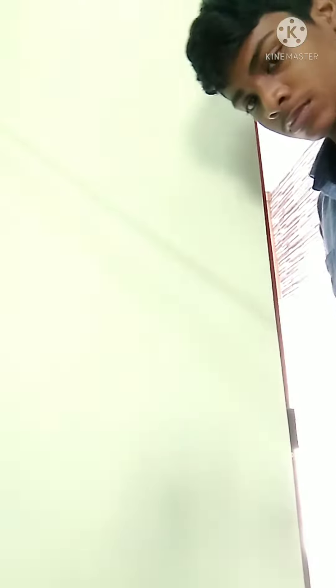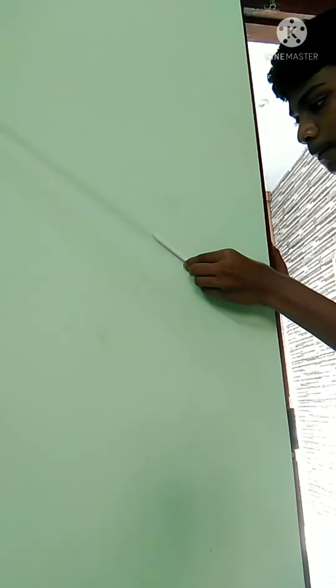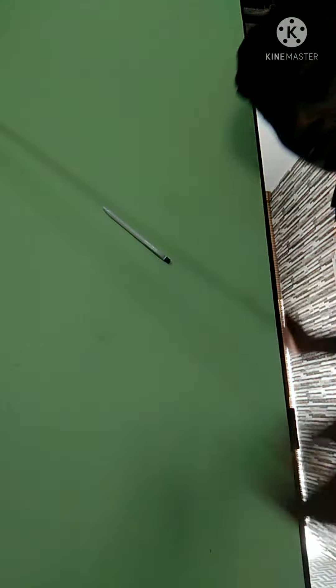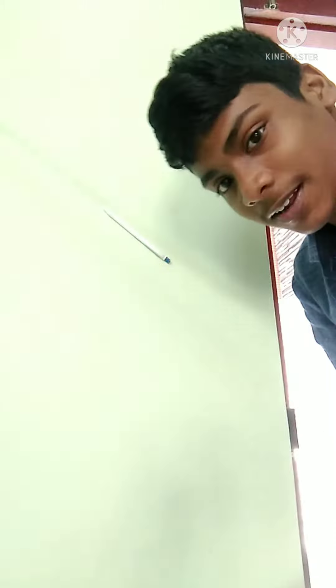Let's try it in the house. Okay, let's try it. How do you try it? Let's try it in the house.